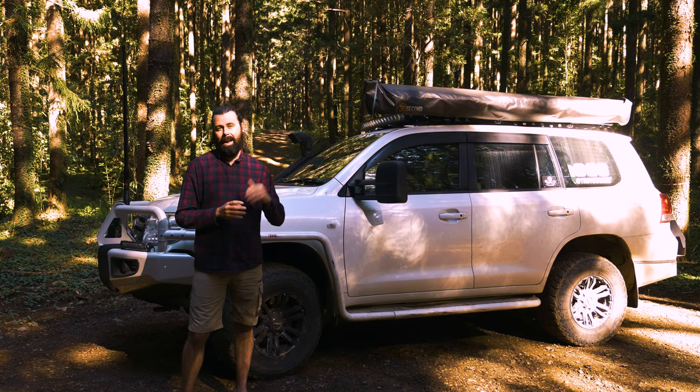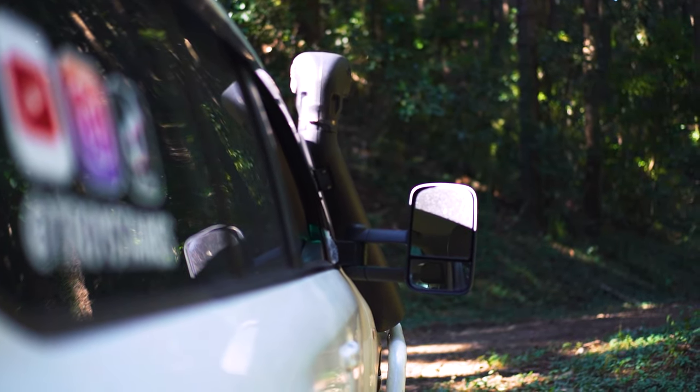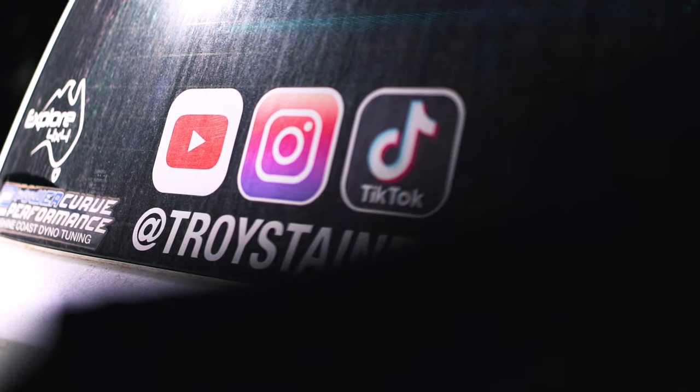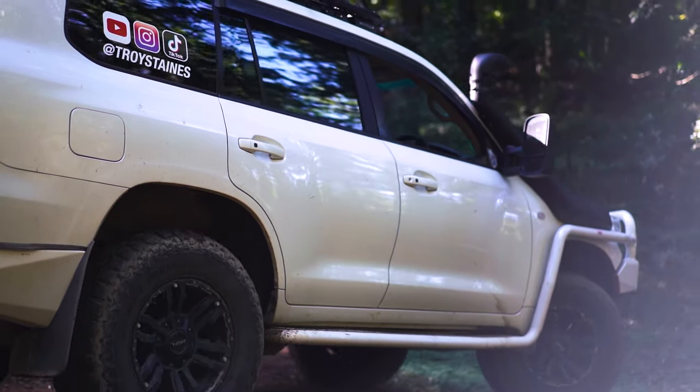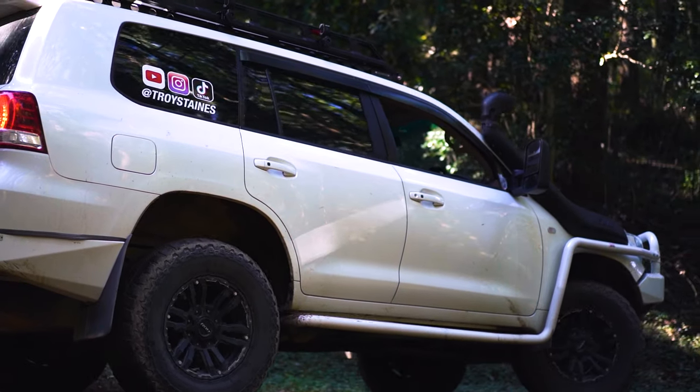I'm beyond happy with this car and its driveline. The power, economy, and most of all the reliability has been top notch. I think it's really important to find a good diesel mechanic, a good auto electrician, and a reputable tuner. I've been very lucky living on the Sunshine Coast to find all of that in one place at PowerCurve Performance, and I can highly recommend them. This is not paid or sponsored in any way — I just have a lot of faith in what they do and the quality of their workmanship.